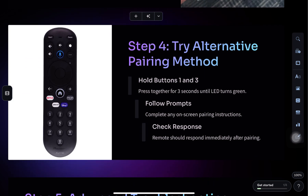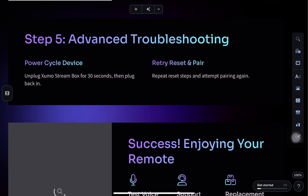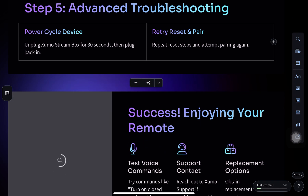Unplug your Shumo device for 5 seconds and plug it back in. Make sure there are no obstructions between the remote and the device. Also check if your Shumo device has any firmware updates available and install them if needed.